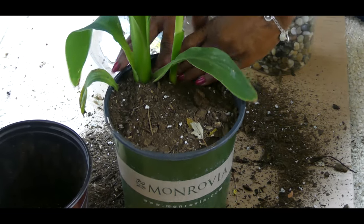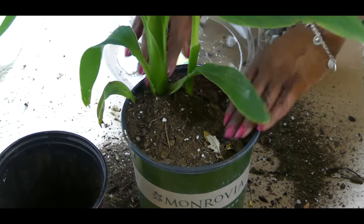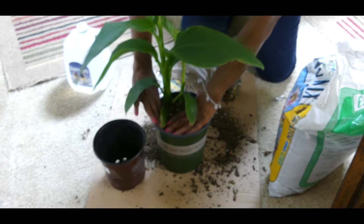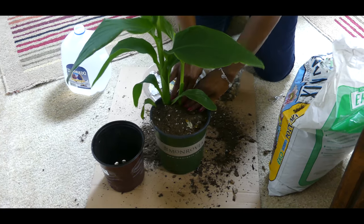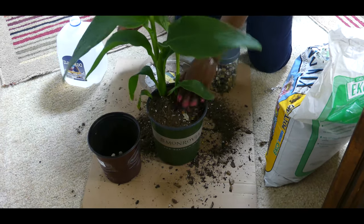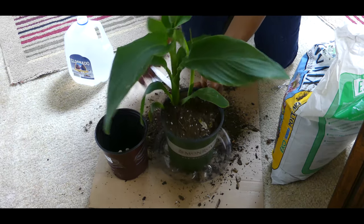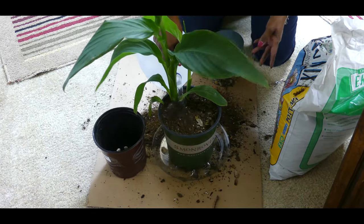It's really important to keep the soil moist, as turmeric grows better with regular watering to maintain constant even moisture in the soil — but not soggy. So I'm going to go ahead and give it a really good watering.